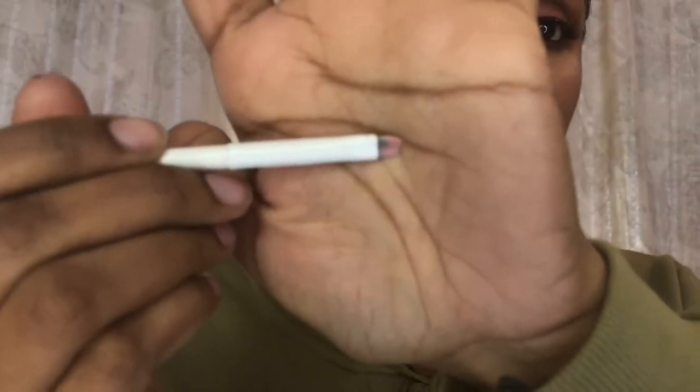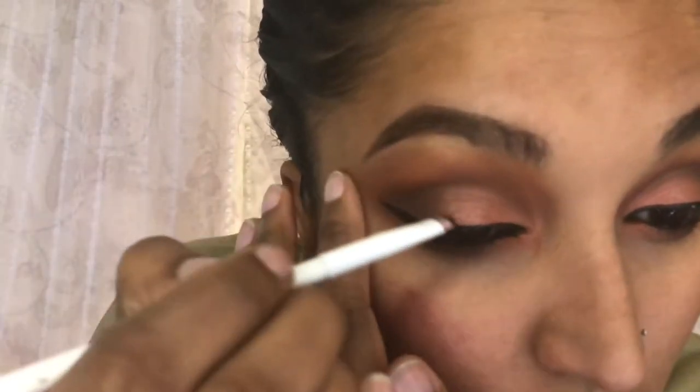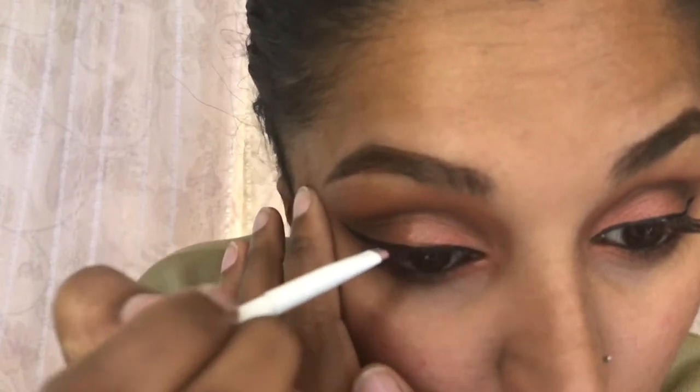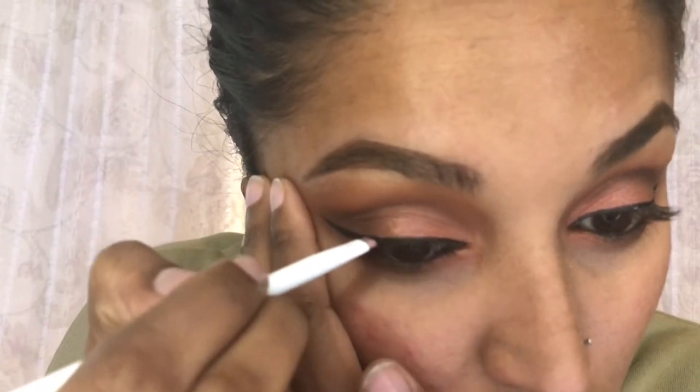My favorite part: I'm taking my gel eyeliner by ELF, three dollars at Walgreens, Target, Walmart, or even Five Below. I take the tiniest bit — a little goes a long way. I just go over the line and thicken it up, covering up the lash band and any dry glue. I just want the eyeliner to pop out. It dries super matte and I just love the finish.